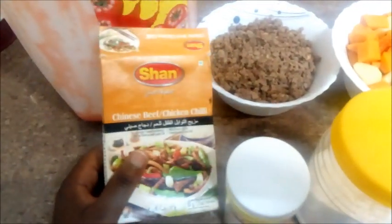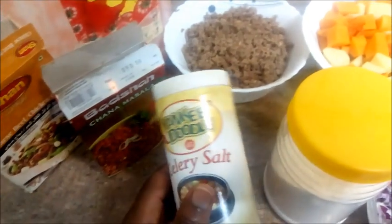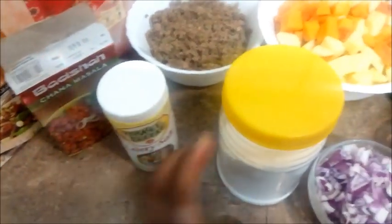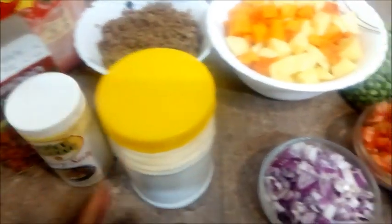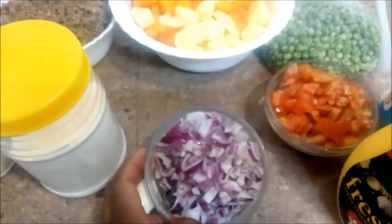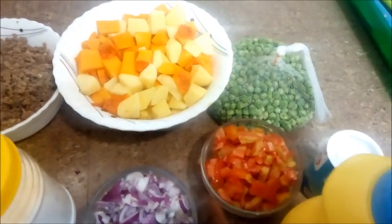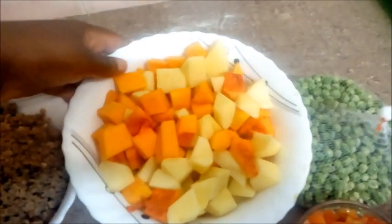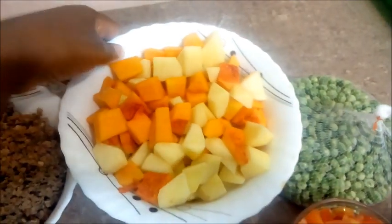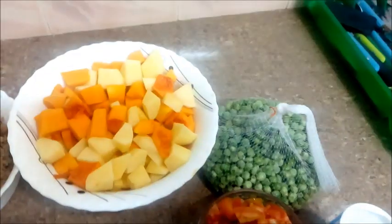For spices I'm using Chinese beef and chicken chili by Shan, and I also have chana masala. All these spices you can get at Tusky's. I'll also be using celery salt and normal salt. We'll have garlic, two medium onions, three large tomatoes, and then cubed butternut, carrots, and potatoes.